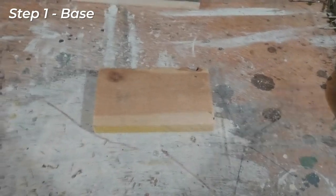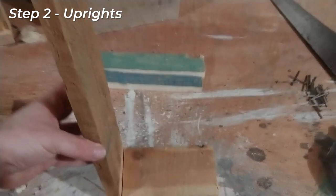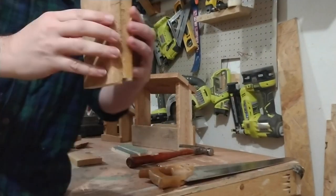All right, so step one, we're going to start with the base. Find yourself a base that's going to be about the size of your bird feeder and we'll go from there. The next step is to decide how tall you want your bird feeder. I've got this piece of wood right here — I think I'm just going to cut it probably in half, and that'll be about right.